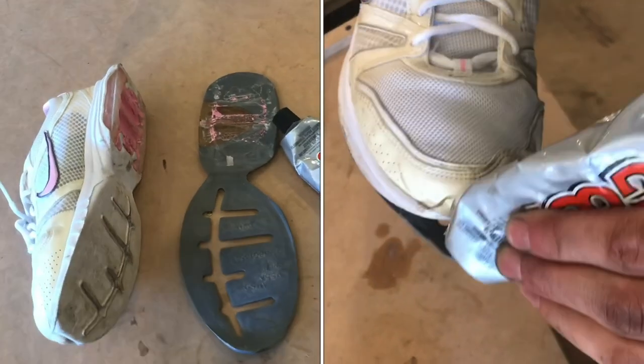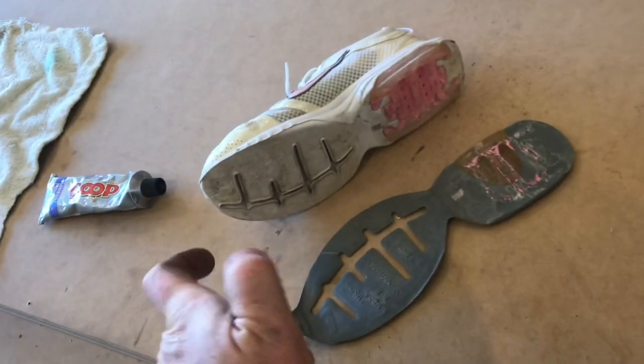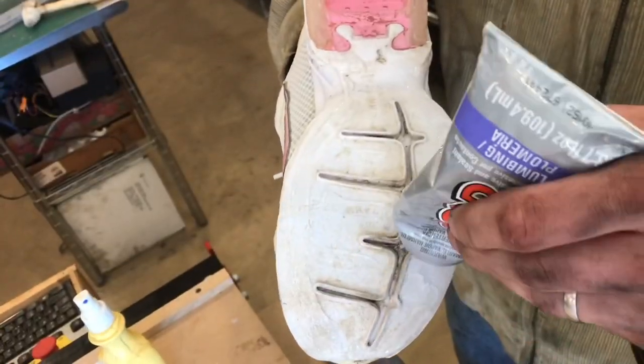We're gonna put the sole back on this shoe with Goop. This won't work like it was when it was new, but it'll get you back on the road. Clean everything with rubbing alcohol, wipe it with a clean rag — no oils allowed. Put on an even layer of glue, make sure you get glue in the middle as well.